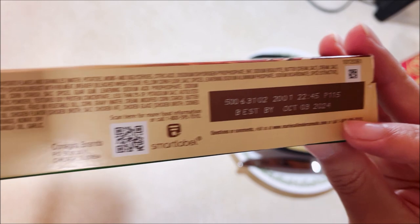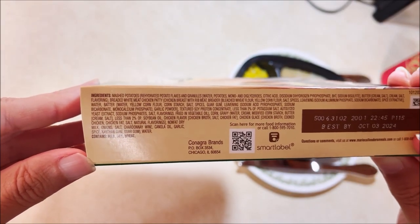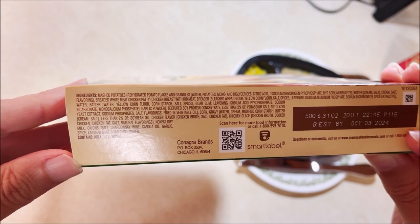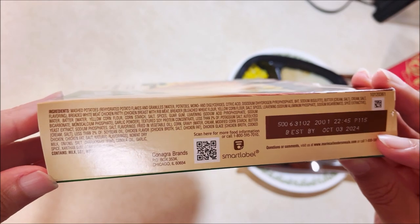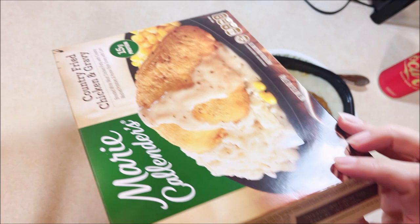They hid the ingredients way over here. If you can read that tiny little print, I'll let you pause and read. There's a QR code on there for something. ConAgra brands.